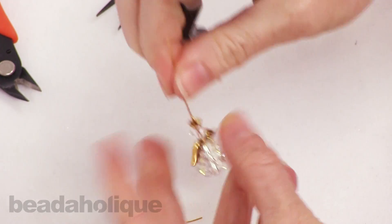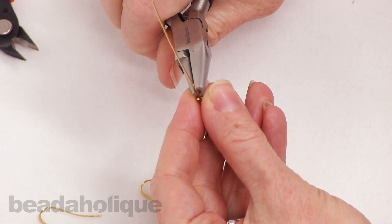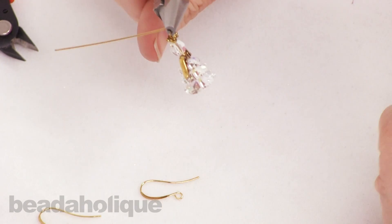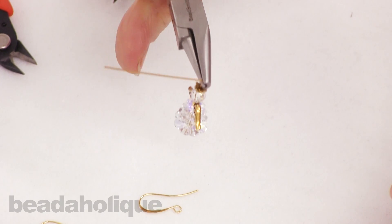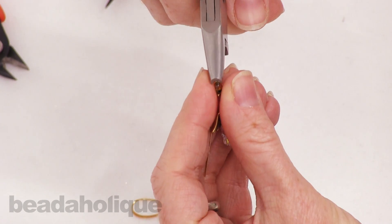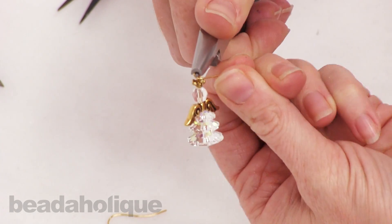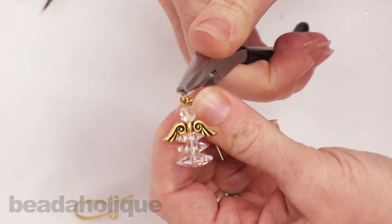Go ahead and make sure all your beads are down at the base of the head pin. Bend your wire just above the bead cap, rotate your pliers if you are using the wire looping pliers, pull that wire around, and then twist it around several times.